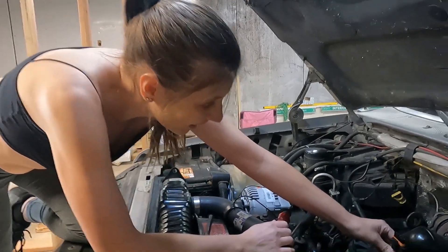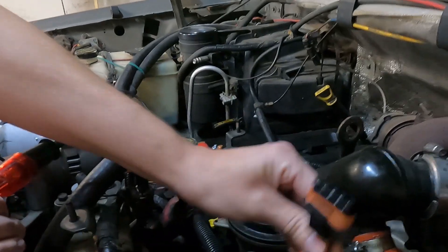So now you want to take all your harnesses out of your valve covers.